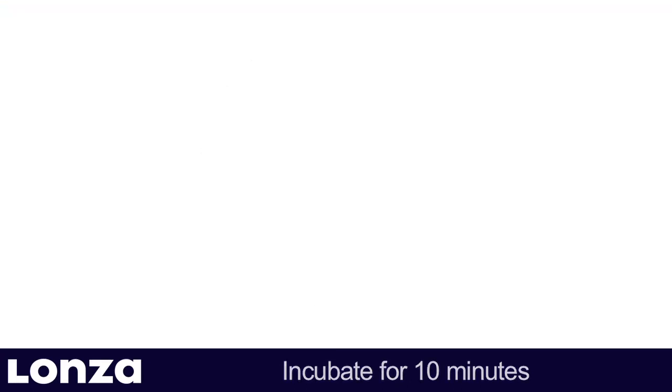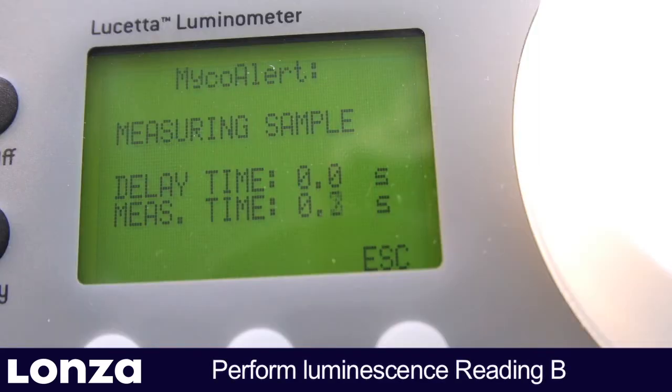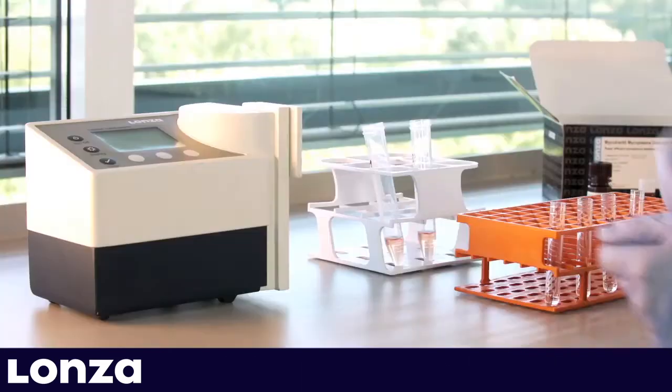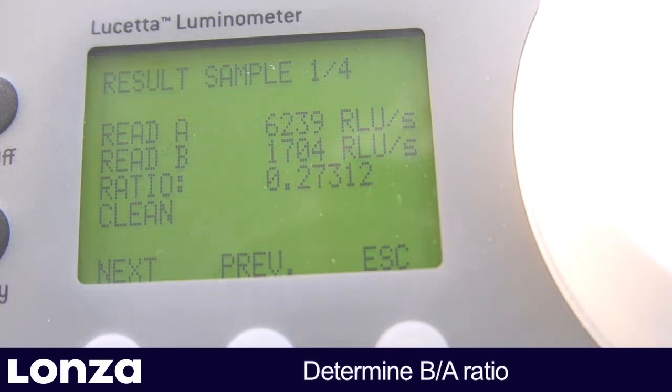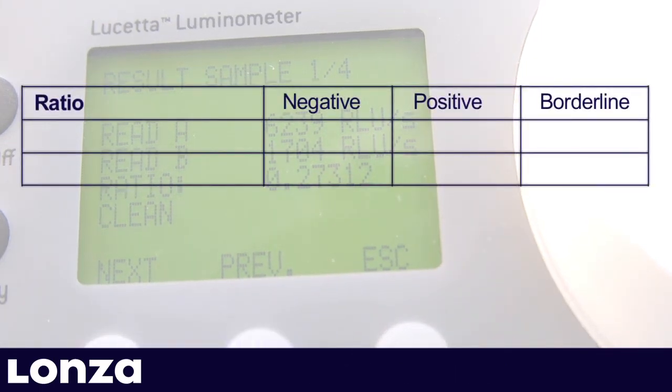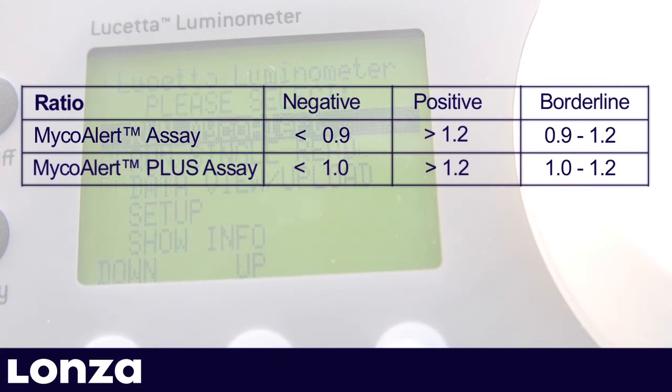For measuring a potential rise in ATP levels due to mycoplasmic enzyme activity, insert sample tubes into luminometer and perform luminescence reading B for all samples. The ratio of reading B to reading A is now used to determine whether the cell culture is contaminated by mycoplasma. If the ratio is below 0.9 or 1, depending on the MycoAlert version, your sample is negative for mycoplasma. If the ratio is above 1.2, your sample is positive for mycoplasma. A ratio in between is a borderline ratio which may indicate a very low contamination but could also be an artificial result driven by the sample matrix. In that case, retest your culture after 24 to 48 hours.